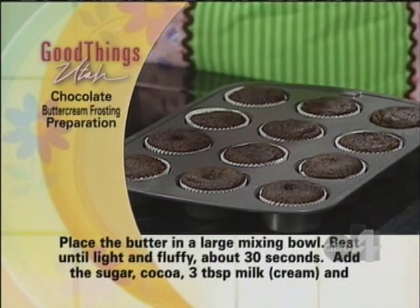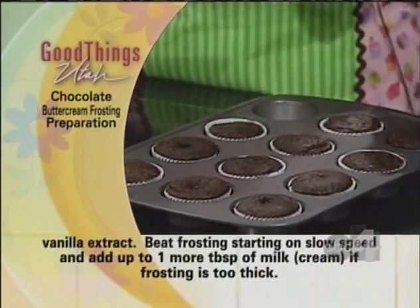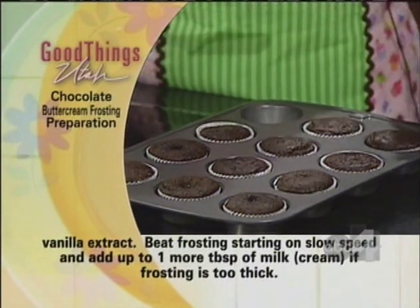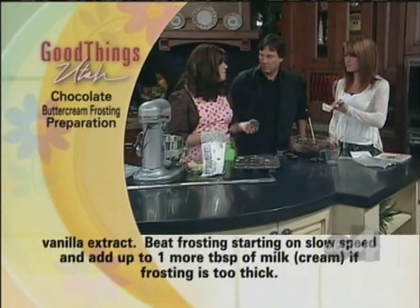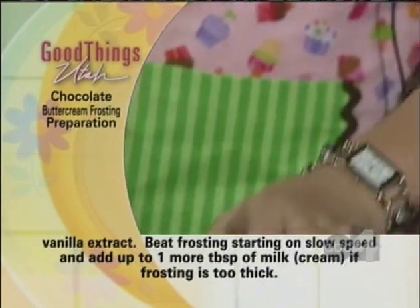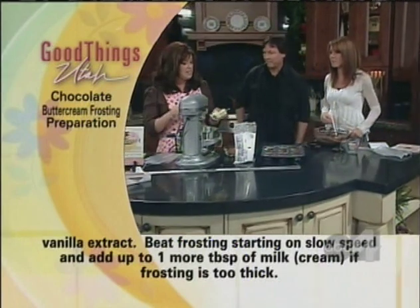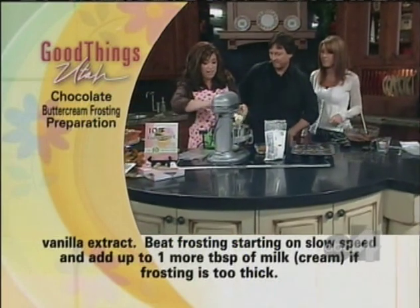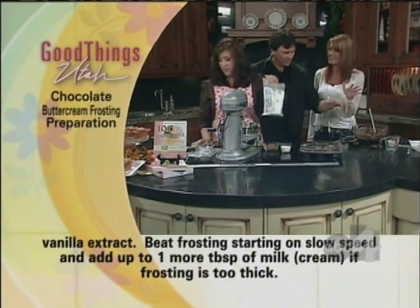A handy little gadget in the kitchen is a spatula-like lifter because look how easy they pop out. Do you recommend doing them in the little cups? The cups are easy, and there are all kinds of brands and colors. Let's move on to the frosting — you have butter, because butter makes everything better.